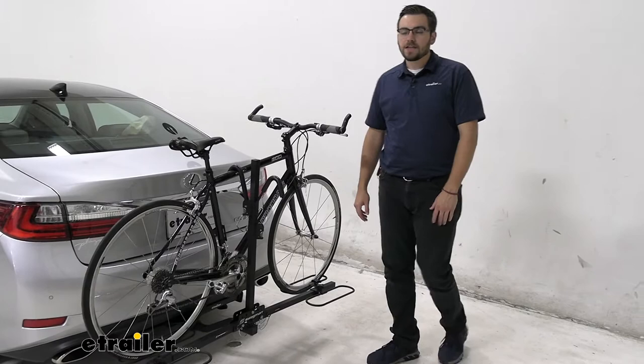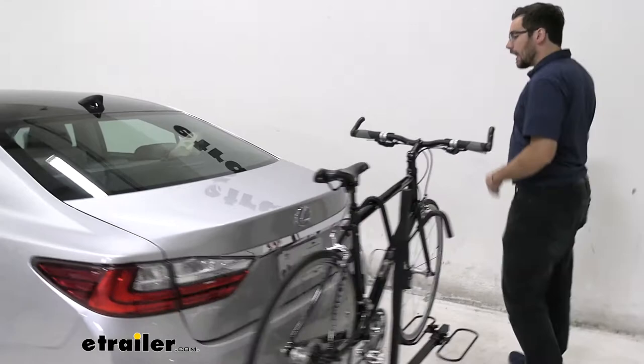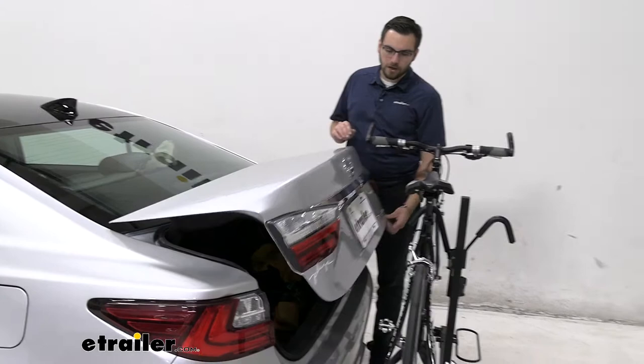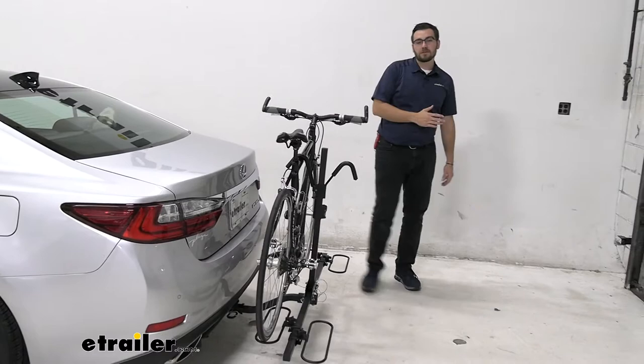One thing that kind of stinks about it is it doesn't tilt away from our vehicle while our bikes are on here. I am worried about this back handlebar, so let me go ahead and see exactly what we're working with. Yeah, we would have contact right there. I'm going to go ahead and stop that before it causes any damage. What we don't want, of course, is that making contact, rubbing, and making any kind of imperfections on our paint. So we don't have a way of actually tilting this away.